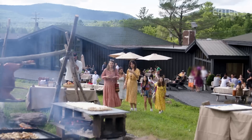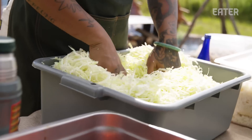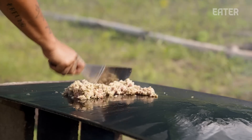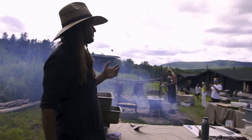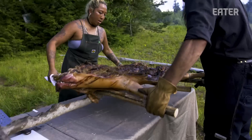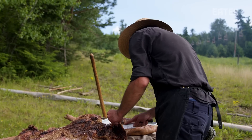Here we are — people are starting to show up for the event. We have all the sides ready: the chimichurris and the sauces. We invite people around 4 p.m. to come and see a little bit of the cooking process, and we start to serve around 5. We are about to take down the pig on the left — it's nice and steaming and dripping a lot of fat and juices, meaning it's boiling and cooking inside.